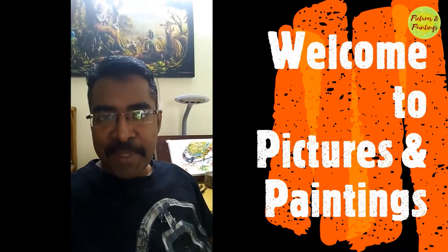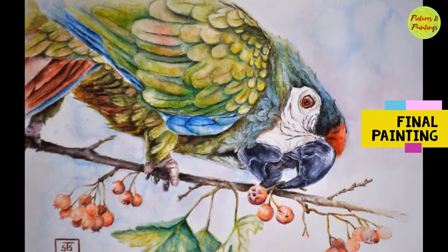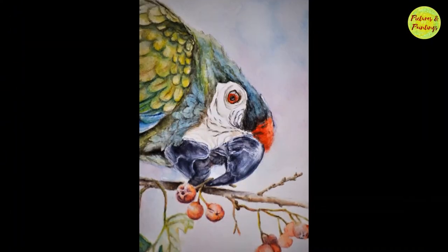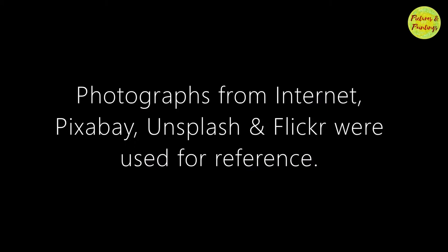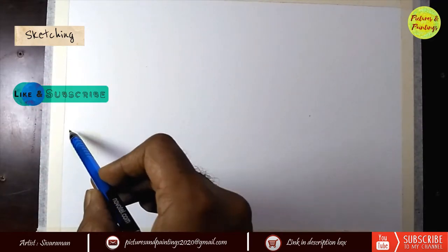Hi friends! Welcome to Pictures and Paintings. This is one of the challenging paintings that I have done in the recent past. I found the angle in which the bird is facing the camera to be very interesting and wanted to take the challenge of painting it. This is Sivaraman. I am going to walk you through today how I painted this painting, Beauty and the Feast.